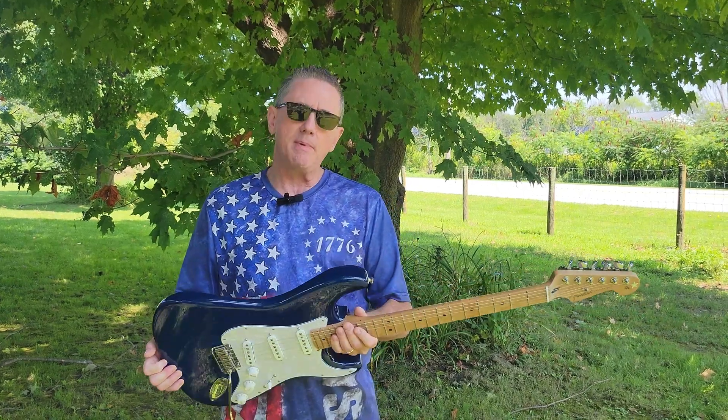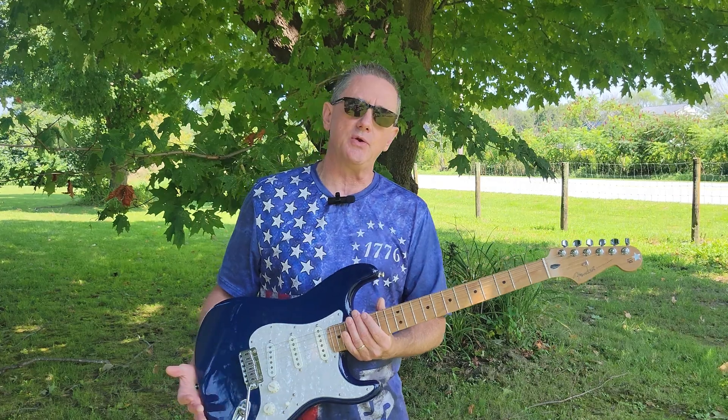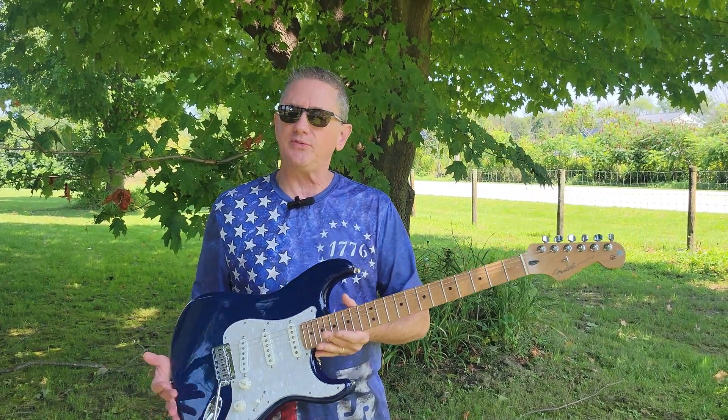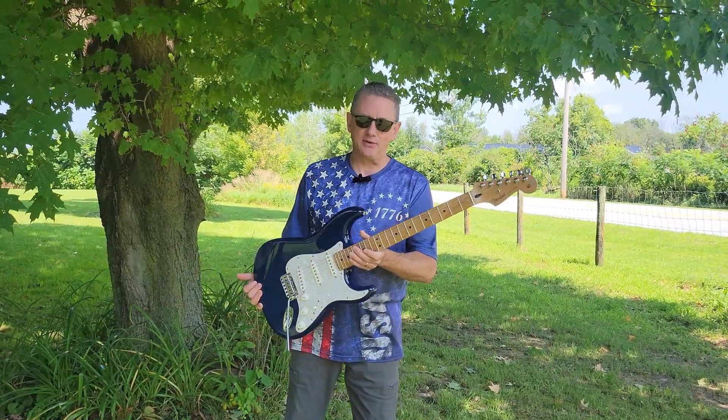In fact, as I mentioned with my earlier experience with two American standards that I owned in years past, this guitar meets or exceeds what I had in those guitars. Let me tell you a little bit about the specs on this guitar.